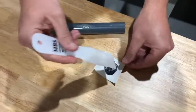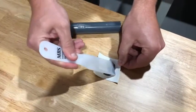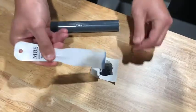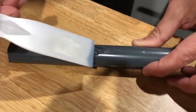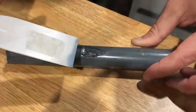Once mixed, use the enclosed spatula to apply an even coating to the damaged area. The compound will adhere to both the PVC and the metal surface. Several coats may be necessary.